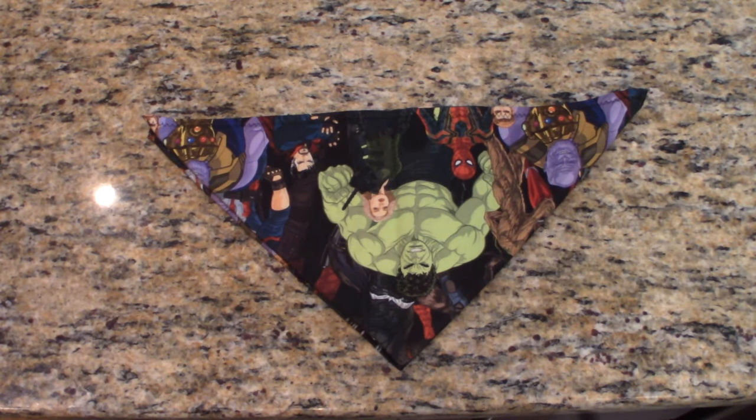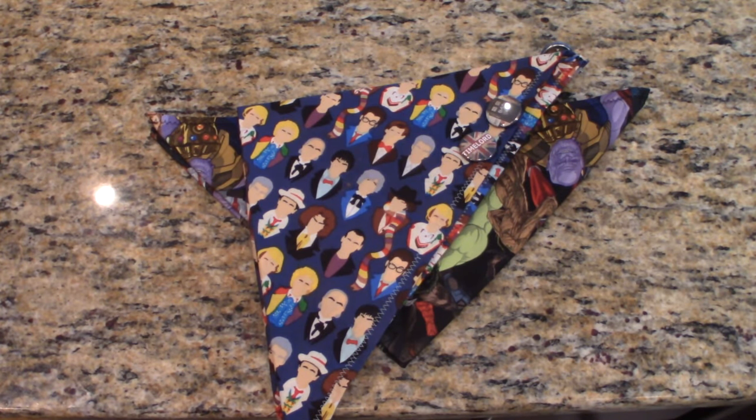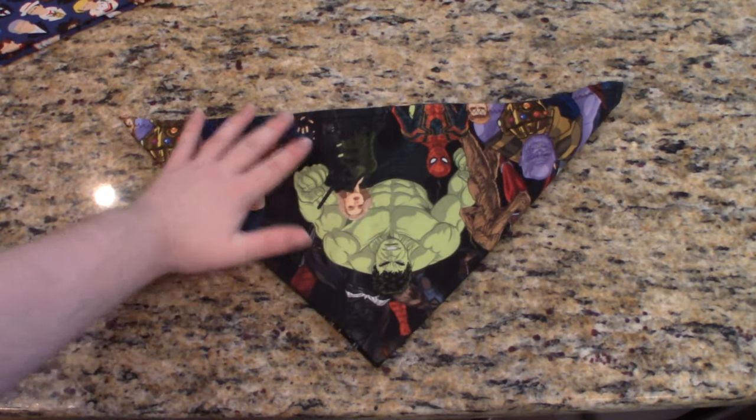Let's start with the most exciting bit — the bandana. The quality of the bandana is to be expected, being high quality and on par with the Doctor Who bandana, also made by Geekpaw. However, something I've noticed that I'm not too happy about is the lack of a snap on the Infinity set bandana. I understand that bandanas don't typically have snaps, but considering both bandanas are meant for fursuiting, I can't really understand that very specific design choice.